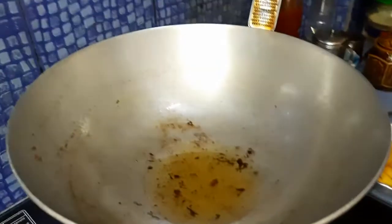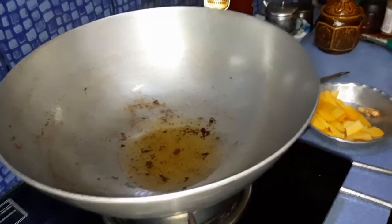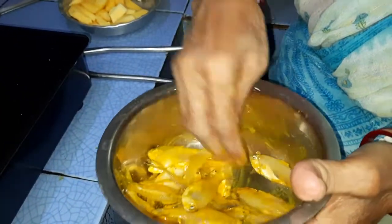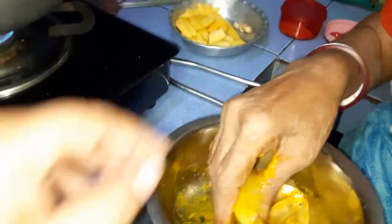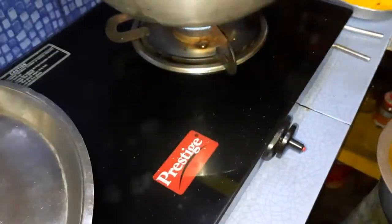Here we have given rice bran oil, and after heating this oil we fry the fish. We have taken 250 grams of morola fish. For making the tatok, we have taken amada — sweet ginger — and also raw mango. By the use of raw mango and amada, we are making morola fish tatok or ombol.